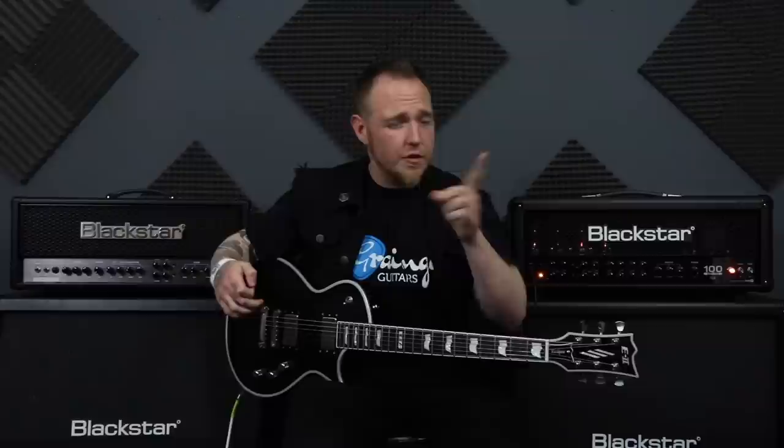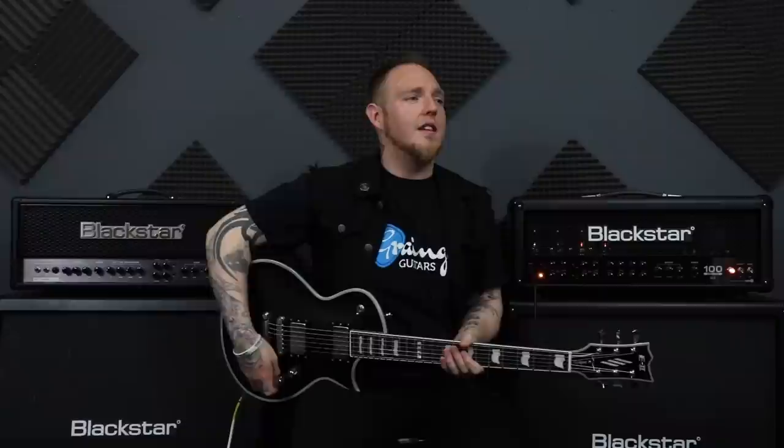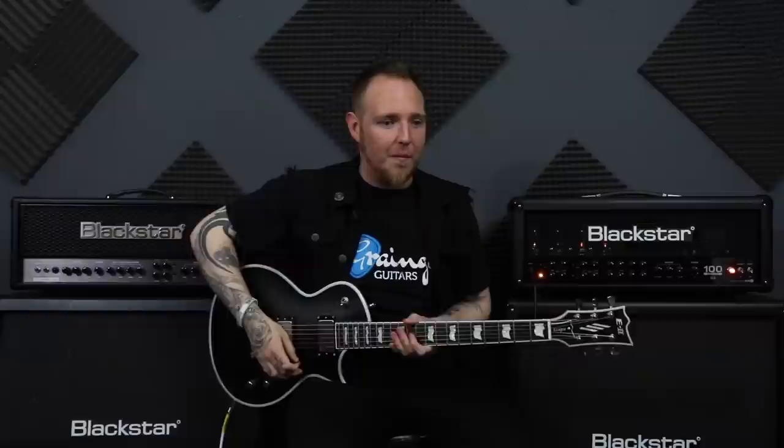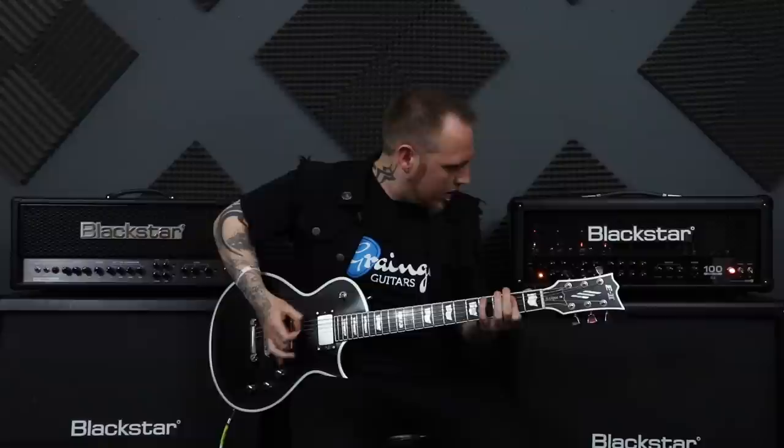So that is down picking — it literally is just down picking. You can go as fast as you like, it depends on your riff. A lot of us love to develop our down picking and really get up to speed, and to do that it is just practice. You've got to be really warm in the forearm, in your picking arm — make sure you're warmed up, because you will start to cramp, and that's not a good thing.